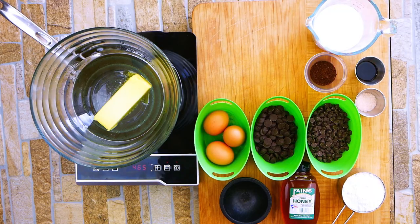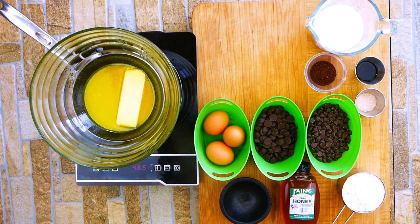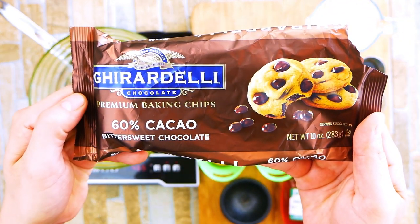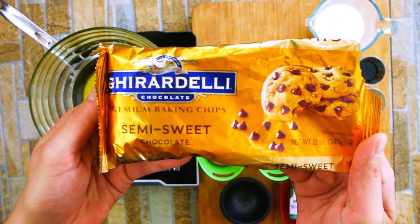We're going to put some really high quality butter. Please use high quality butter — it makes all the world of difference in everything, but particularly baking. We're going to use some really good chocolate. We're using Ghirardelli. Use whatever you guys like, but we're going to use two different types, which is going to give us a great depth of chocolate flavor.